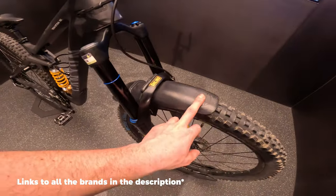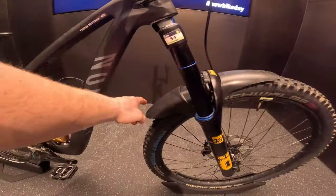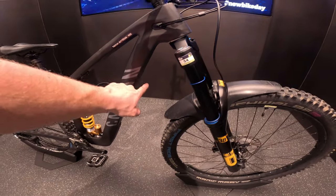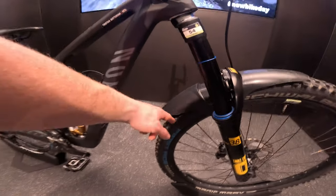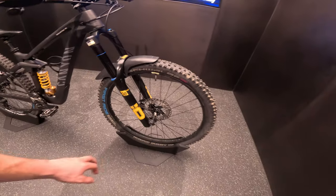We got the Mud Hugger as well, just to protect against a little bit of mud splashing up, because especially here at home it rains quite a lot. I did cut it down a little bit because of my small frame — otherwise it was hitting the framing on the inside — so it's a bit cut down as you can tell.